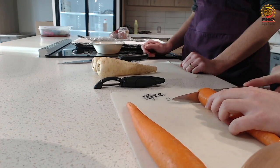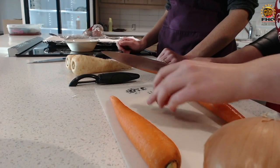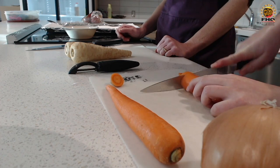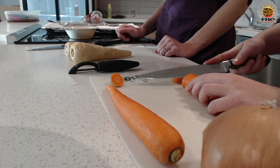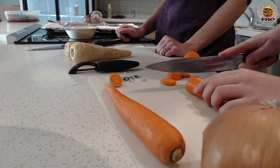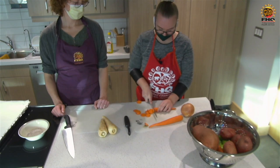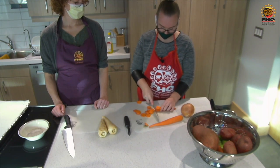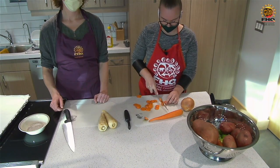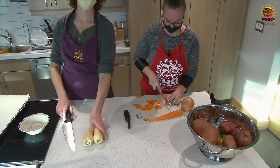I'm basically just going to cut the top of the carrot off — that's the only part we're not going to keep. And then I'm just going to slice it pretty thinly. The carrots and parsnips are the ones that might take a little bit longer to cook out of all of these, so we're going to make some thinner slices.